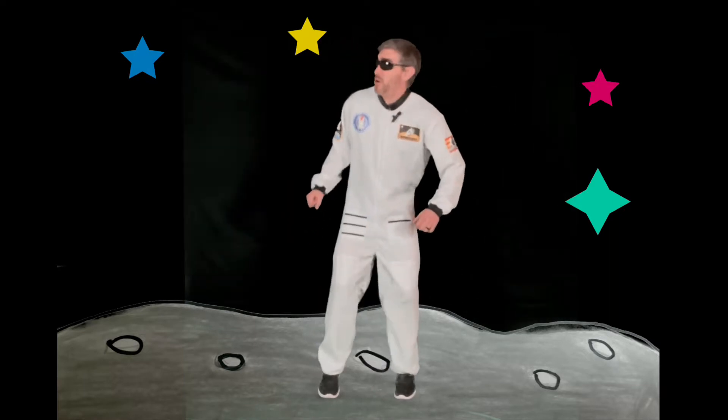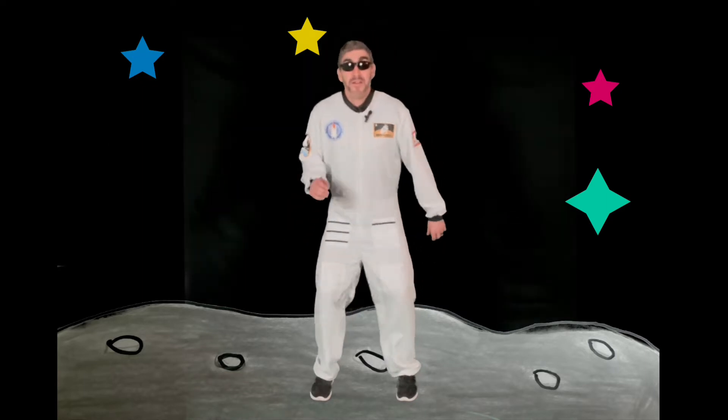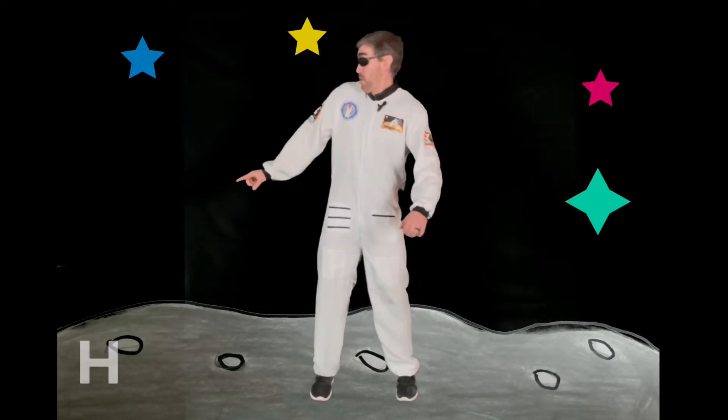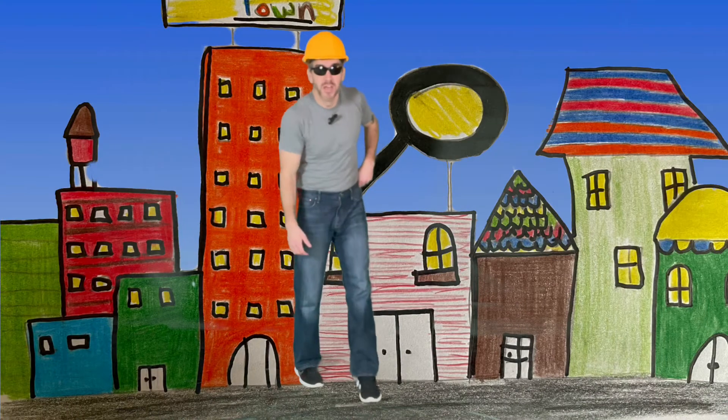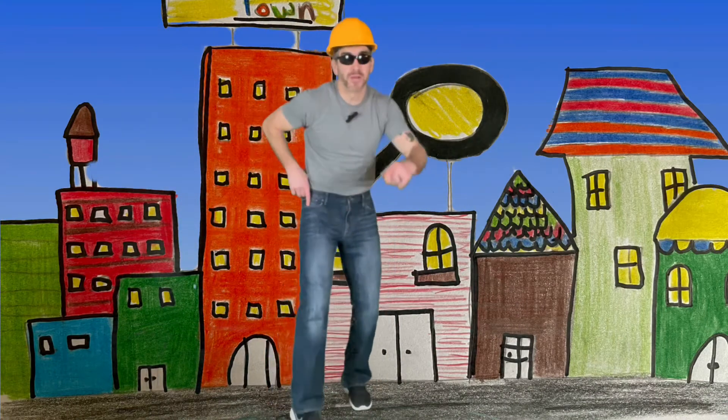So let's move together! Good job! Hey there, friends — astronaut said you'd be coming. In word town, we like to find uppercase and lowercase letters.